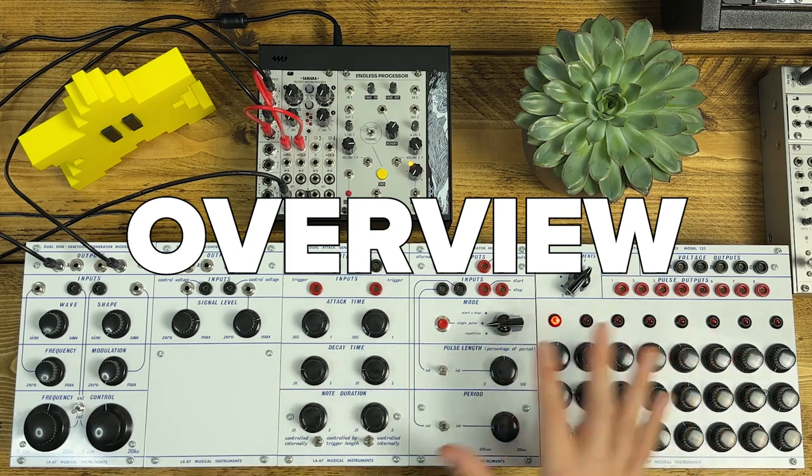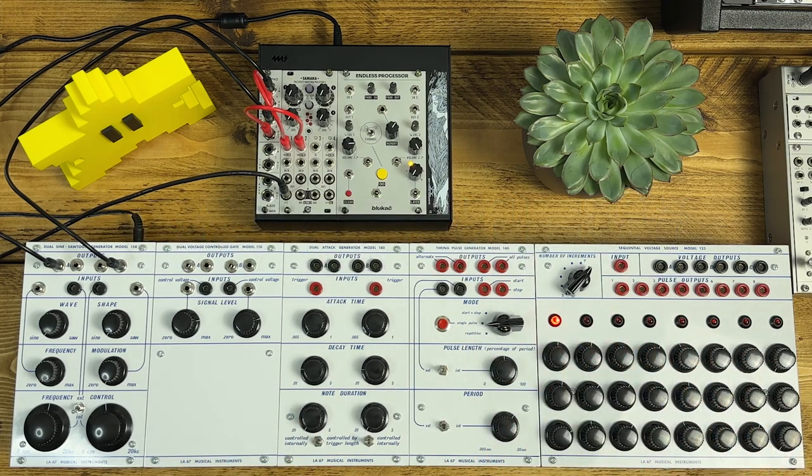There are five modules in the Mort's Barge system. It's designed as a kind of standalone, portable, all-in-one unit. I guess it's a bit of a precursor to the Music Easel, if you think about it.